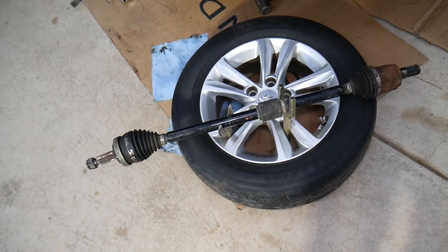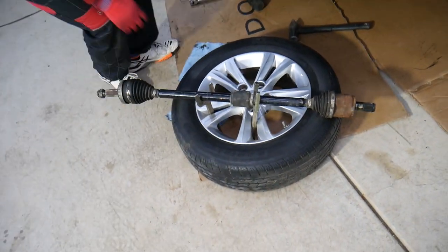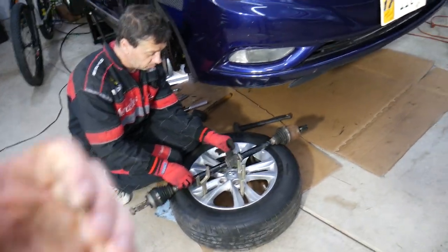If one CV axle is bad, it's recommended to replace both of them. Most people never think about that, but you should, because most likely the other one will go out soon as well. We have a video on the channel on how to do that. Thank you for watching and see you guys next time.